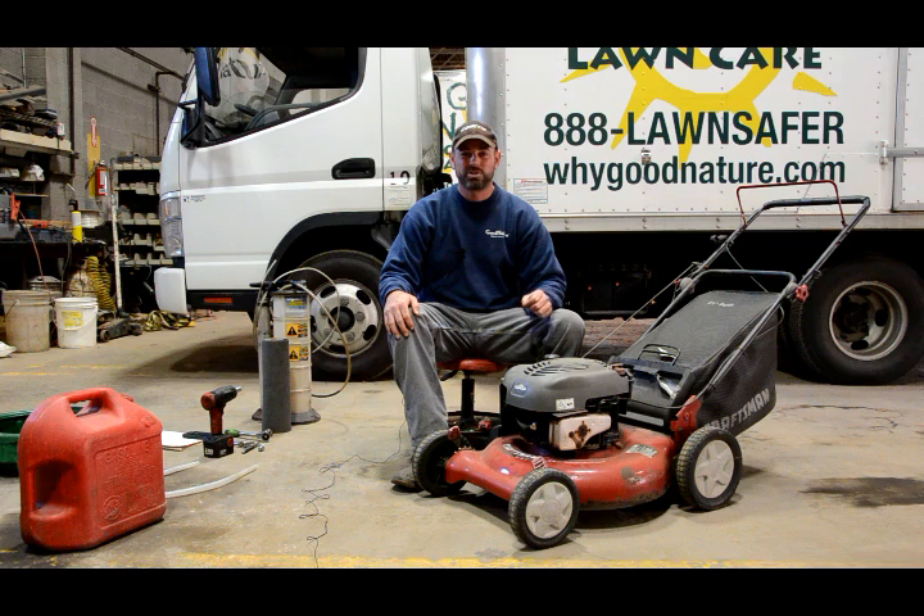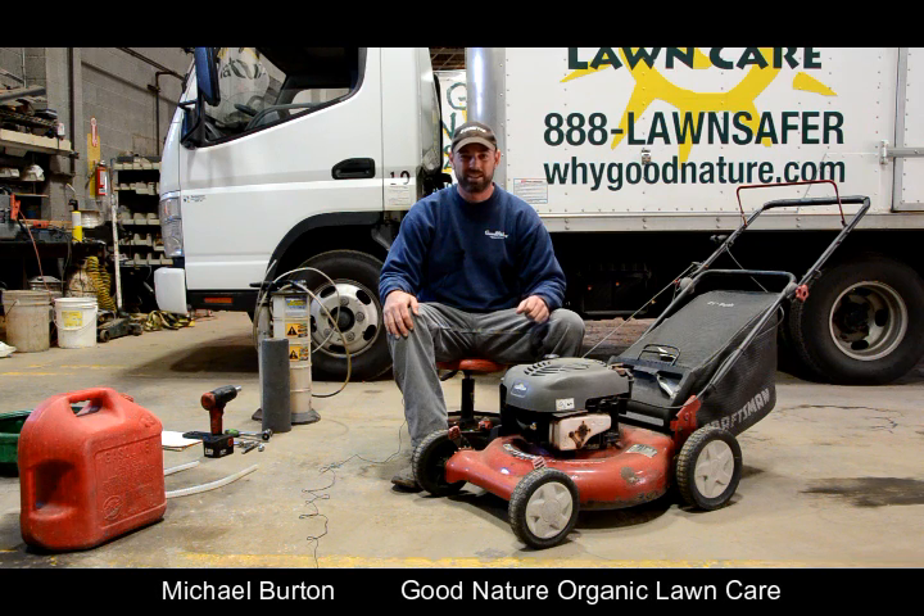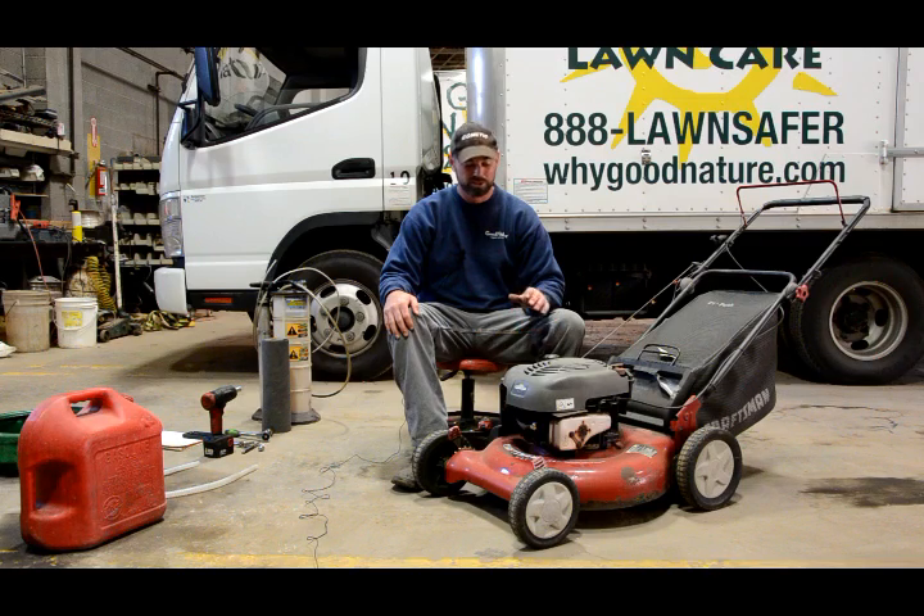I'm Michael Burton, Good Nature Organic Lawn Care's mechanic. Today we're going to go over a general tune-up on your average walk-behind lawn mower.